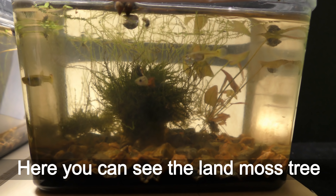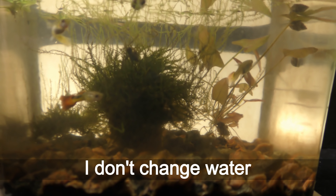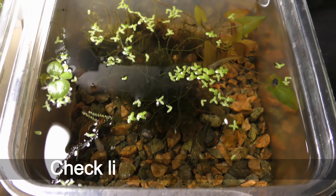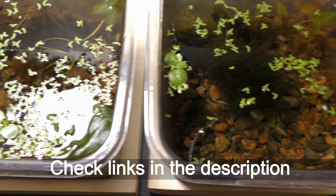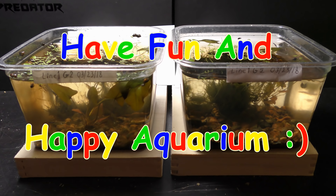Here you can see the land moss tree shown in one of my previous videos. I don't change water in any of my aquariums — check links in the description to the video for more details. Have fun and happy aquarium!